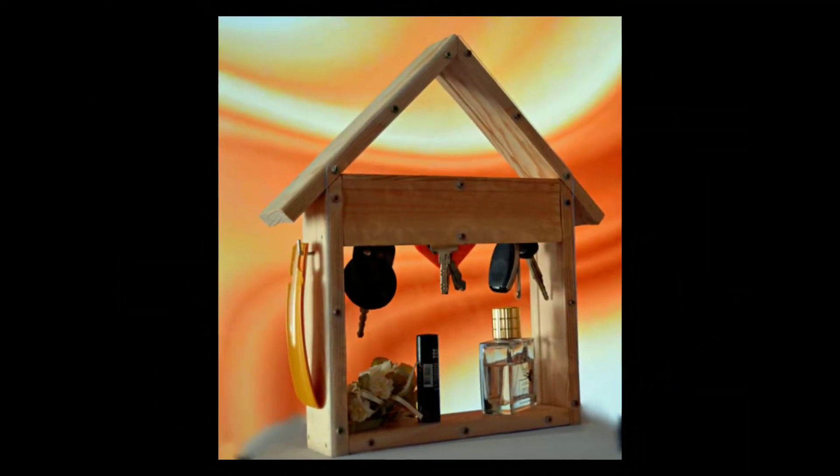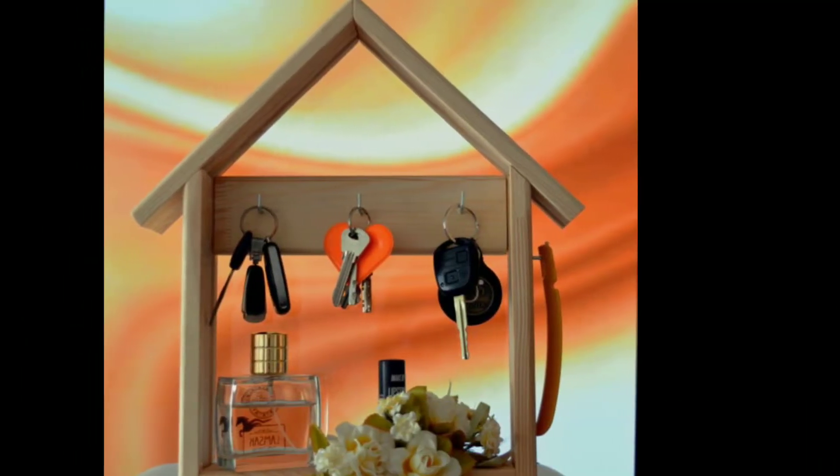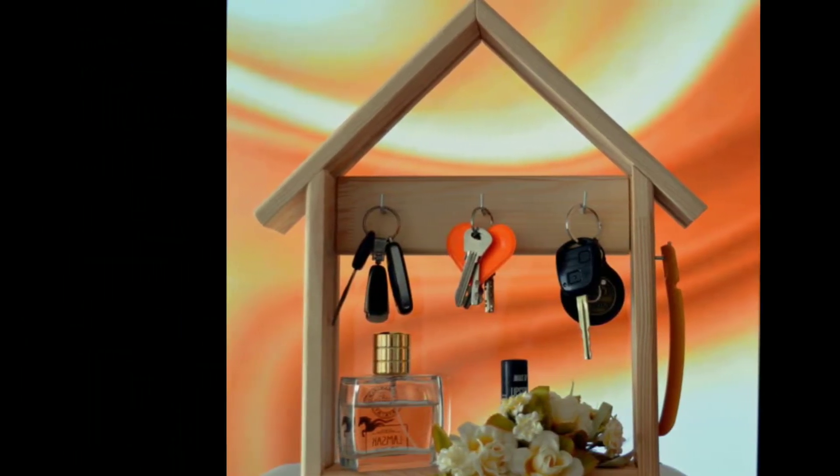Three key hooks are made of metal. The base is made of tree, and the back wall is made of plexiglass. On the right side, there is an extra iron hook for shoes.